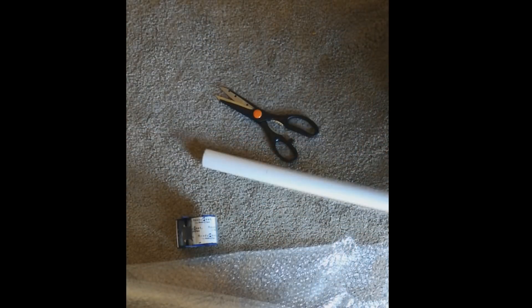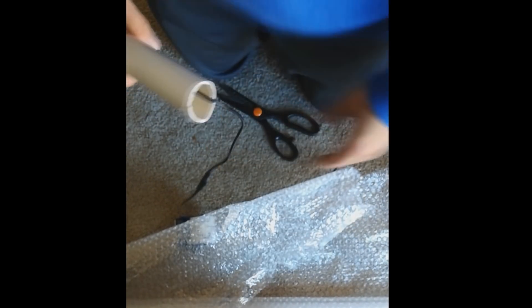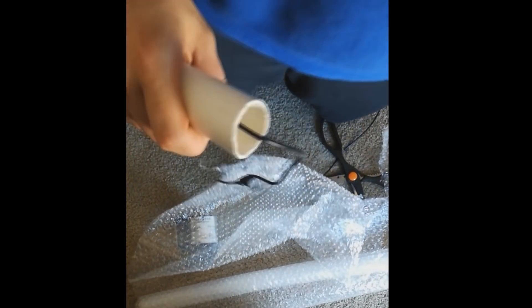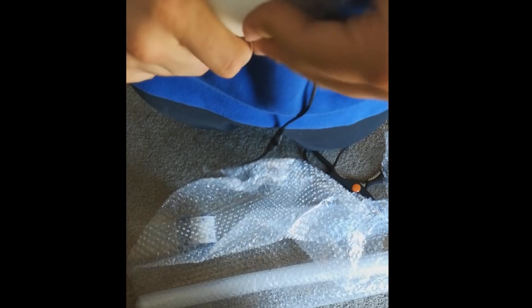Once you have that part taken care of, go ahead and slap your cap onto the top of it so you have a watertight seal pretty much all the way up to the bottom. This is another part where the bubble wrap comes into play — you can cut off a varying amount of bubble wrap and just shove it tight into the bottom. Get it real tight in there and you should create a waterproof seal just like that.